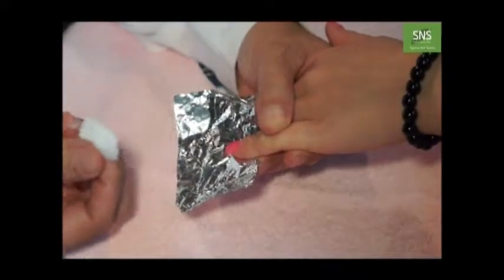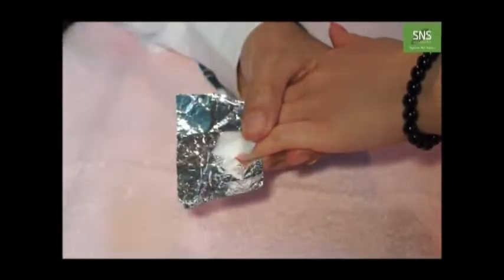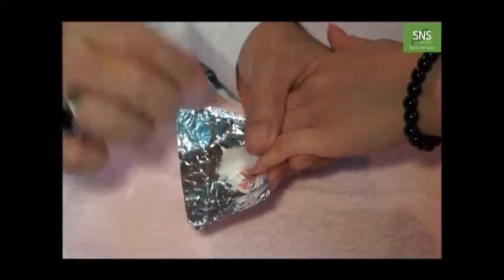The next step: after you sand off around 50% of the collar, you apply the cotton ball on the top like this and dam it with the ash stone, then fold it.